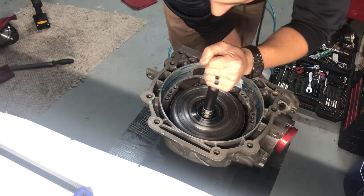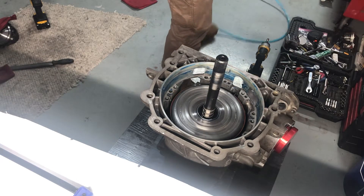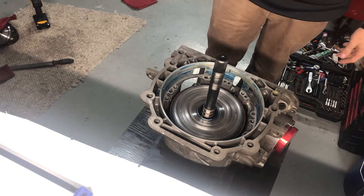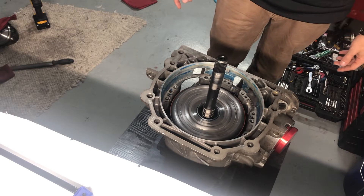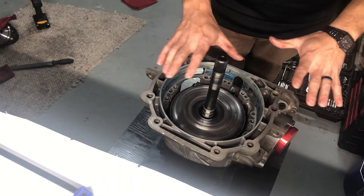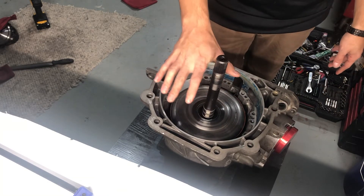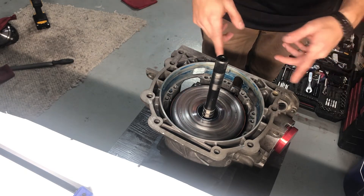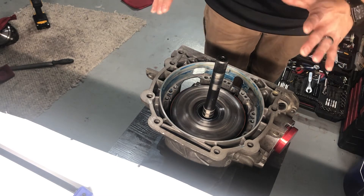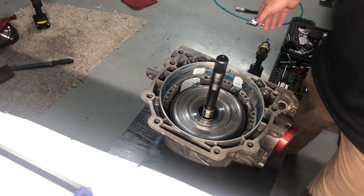You spin it and then it locks up — easy-peasy for that. Then get the pump in and I'll do that again with the pump on, just to make sure nothing changed, because the pump does center this. Just laying like this it's not centered fully, but that's a quick easy way to check. You really want to have the pump on there for final verification, so that's coming up next.